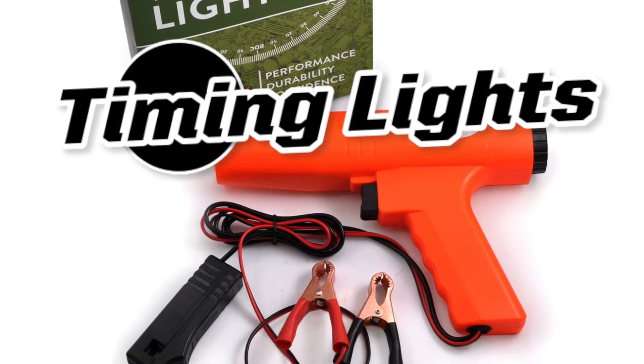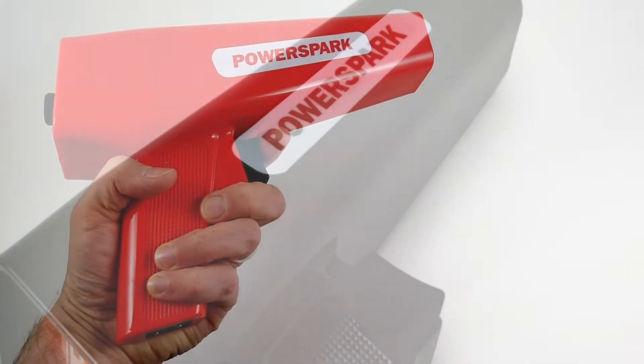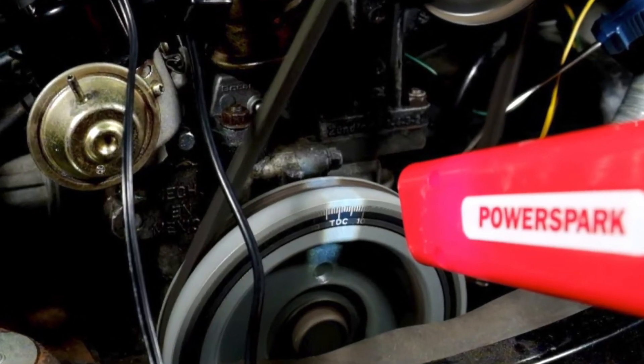A timing light or timing gun is a device that allows you to see the exact moment a spark is firing. It works by flashing a beam of light for every spark, allowing you to set the timing of your engine for maximum performance.